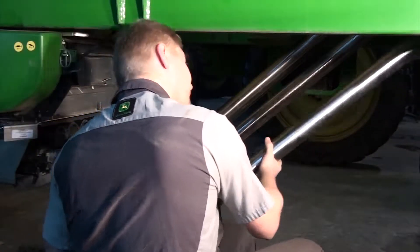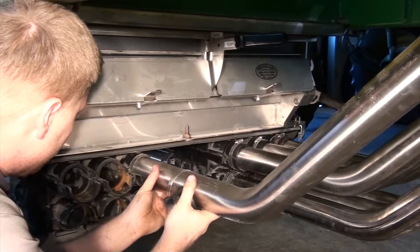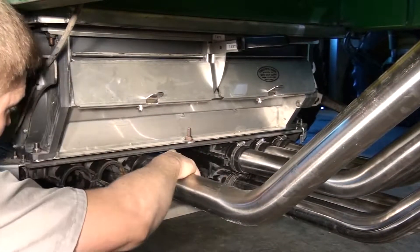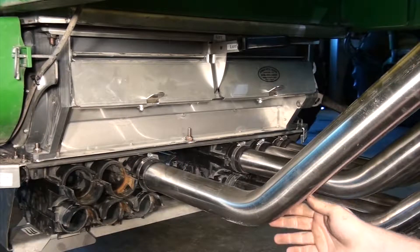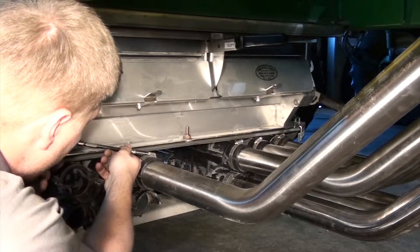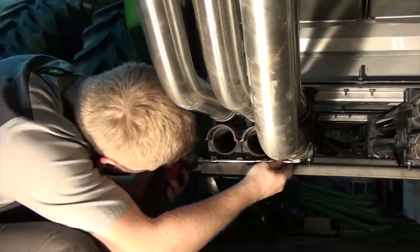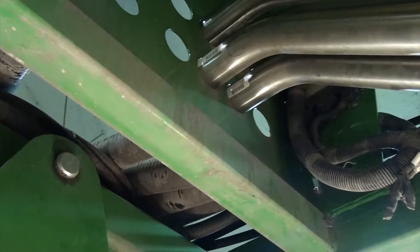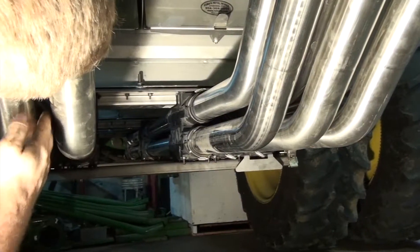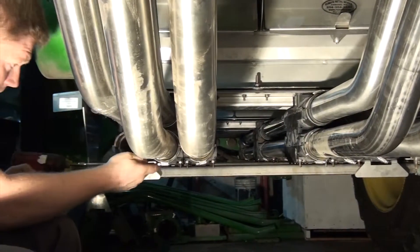Once we have all the old tubes removed we can start installing the new stainless steel tubes, starting with the upper run. Take care to keep them vertically aligned before tightening the hose clamp. Don't forget to use new stainless steel hose clamps during installation. You'll notice the upper tubes are shorter and bent differently than the lower tubes.